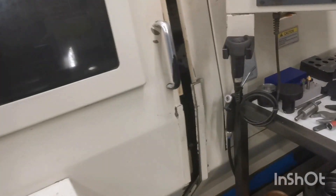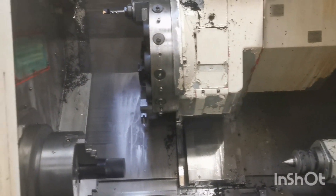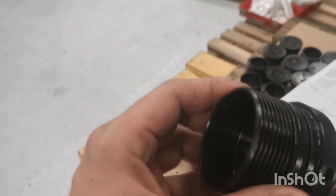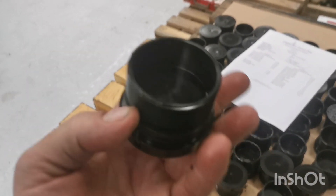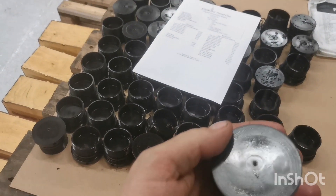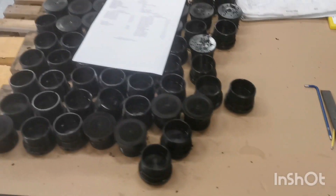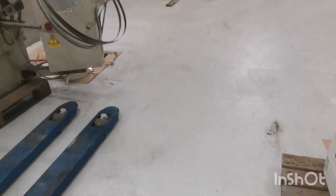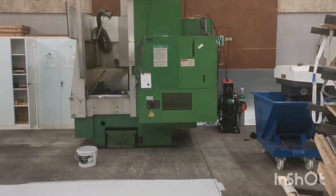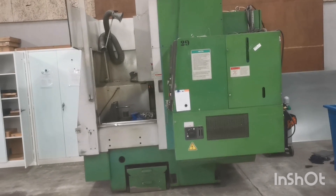I've been slowly getting to know this lathe and starting to like it. Been using some live tools. These are just some parts — I'm parting them off from a one-meter bar. It's some plastic — I don't know the English name, it's "pump" in Danish. The old saw needs to go; I'm selling the Maysack now, so if anyone is interested, feel free.